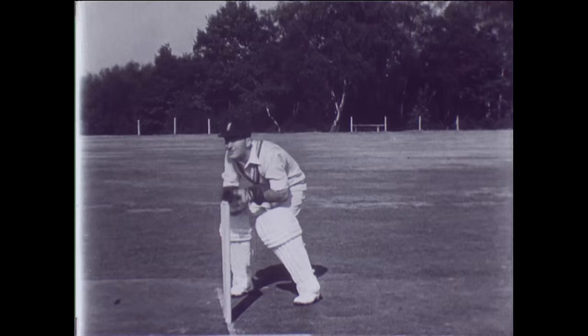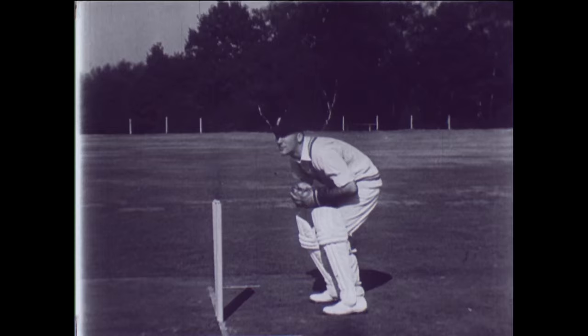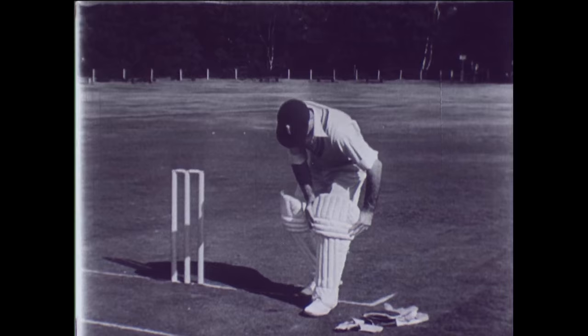Now he's collecting a return from a fieldsman and whips the bales off quickly. That one was a bit too straight.